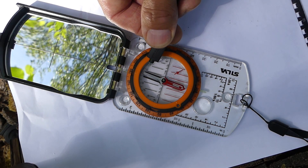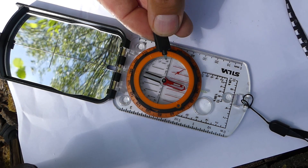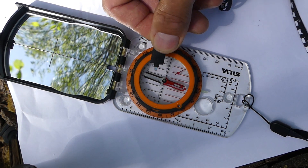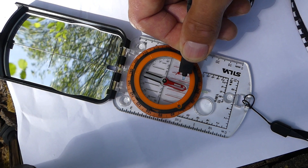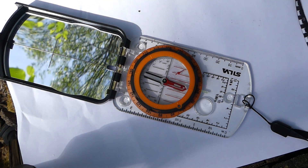It's not moving as much now as it did on that first pass. But still, way more than it should. It shouldn't be deflecting at all. And that's going to make adjusting the declination with this little screwdriver impossible. That was the best demonstration I could do, because it showed the way it's variably affecting the needle.